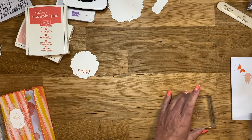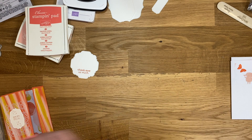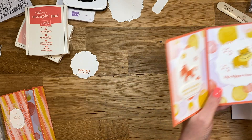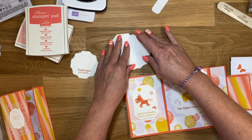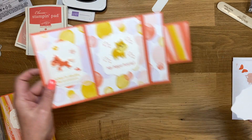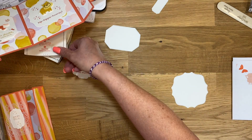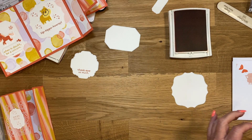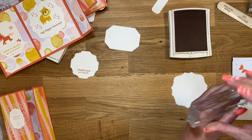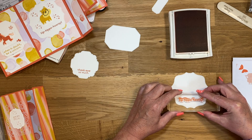Let me clear out some of these stamps out of my way. Then our next one — we'll do the Hippo next. Let's grab the big label that he's going to go on, make sure I have it on the right side. I'm going to use Calypso Coral again. This one says 'Hip Hip Hooray' and I'm just going to stamp this right towards the bottom.